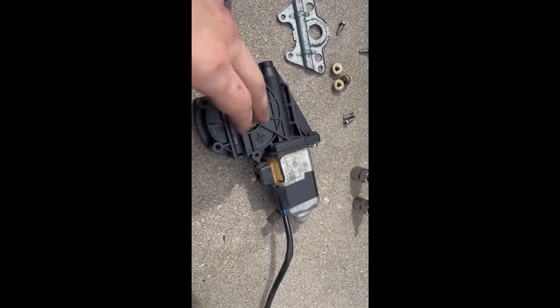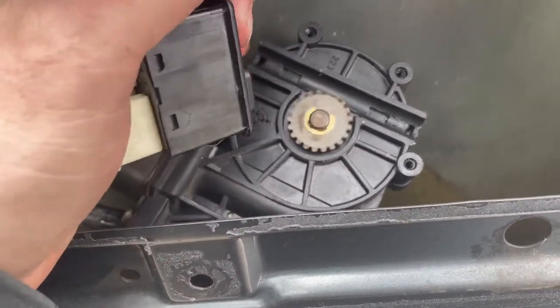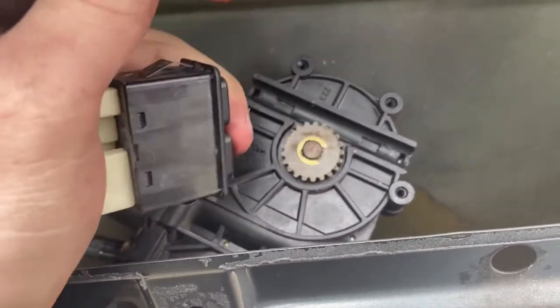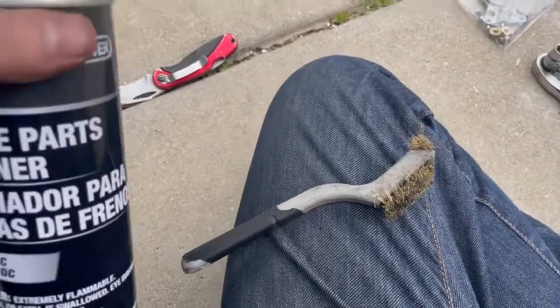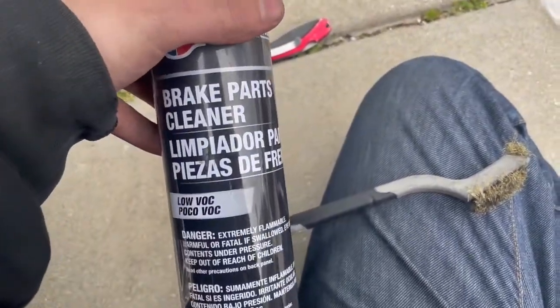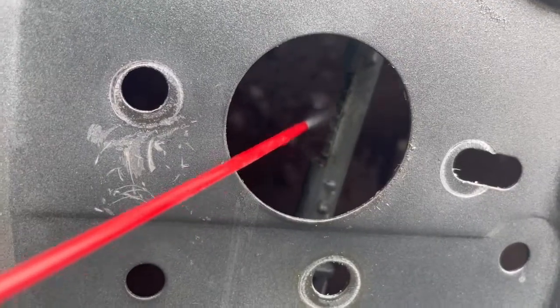The gear looks like it works just fine when it's out. You can use some brake cleaner and a wire brush, or any sort of degreaser — soapy water, whatever you've got. The back side of the rail is open so you'll be able to clean that side too — just go all the way around.